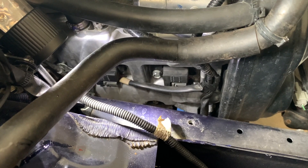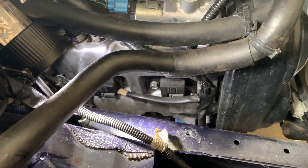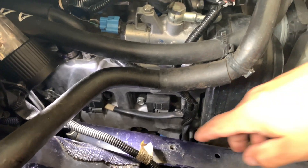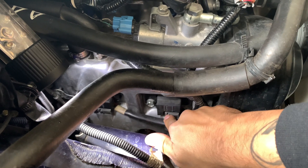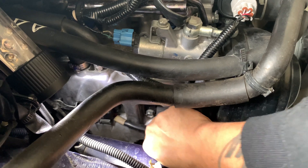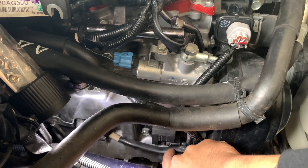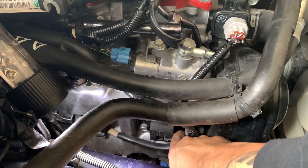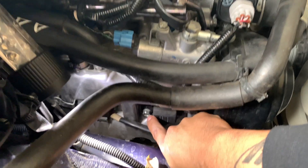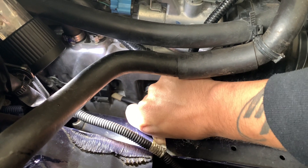To get access into the cylinder with our compression gauge, we have to remove the coil pack and then the spark plug. First, remove the wiring harness connector — pull up on it and then push to the opposite end. Repeat this on all the other coil packs and move it out of the way. Then there's a 12 millimeter bolt right here — remove that and the coil pack will pop right out.